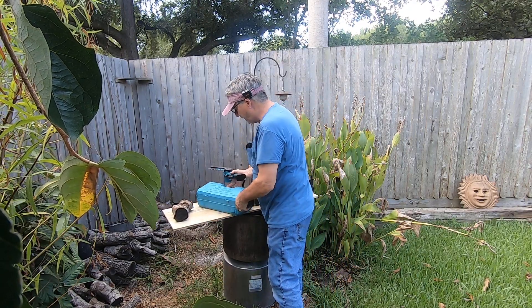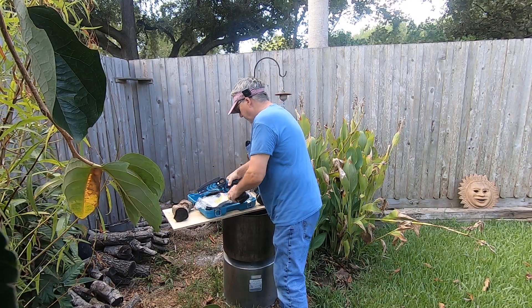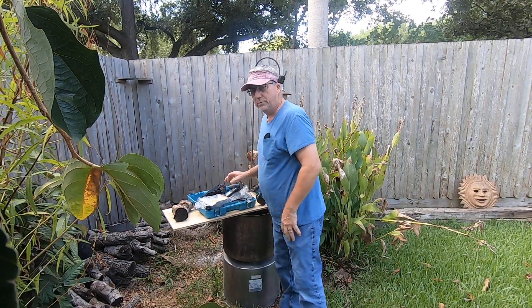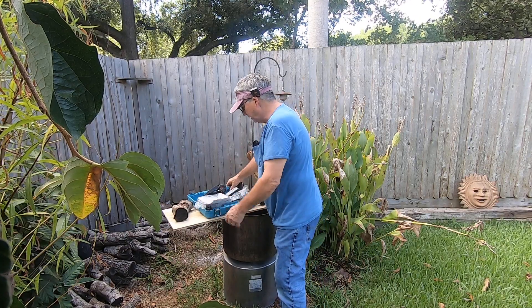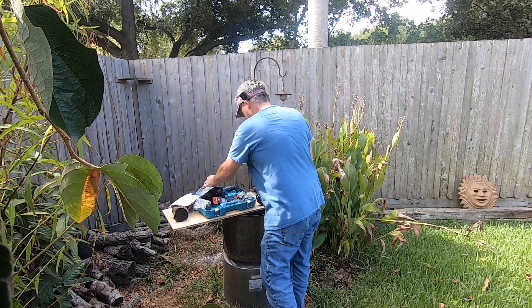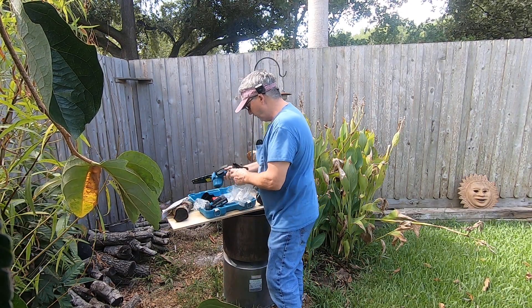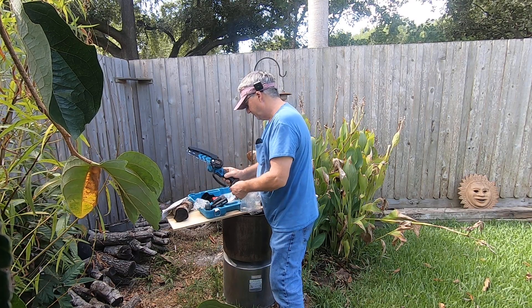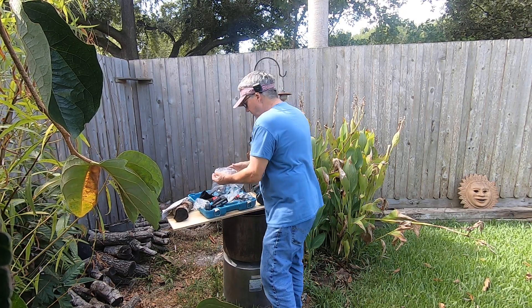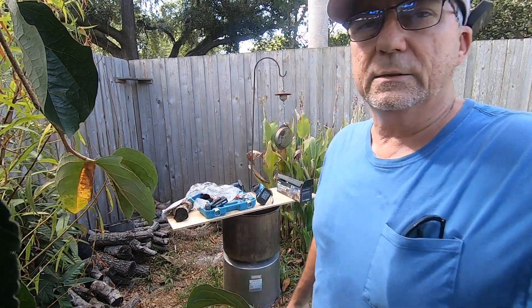If you want one of these, it's called a Saker — S-A-K-E-R. They're roughly under $100. I'd say this right here is a bargain: two batteries, two chains, and a pair of gloves. I would definitely buy one of these again. Thanks for watching — hit that thumbs up, leave a question, make a statement, and hit that like and subscribe.